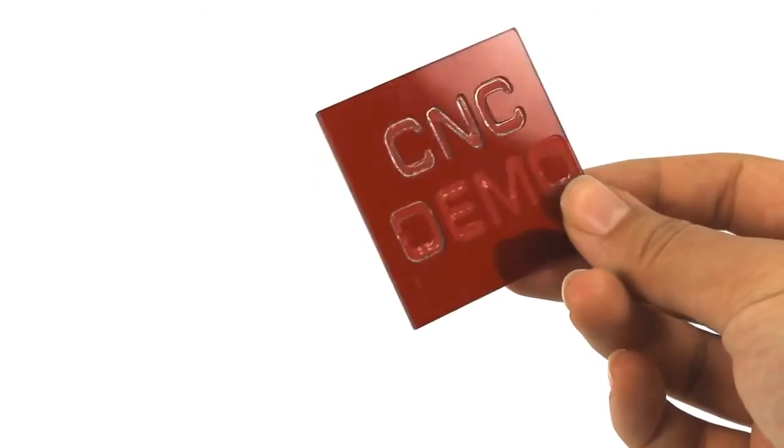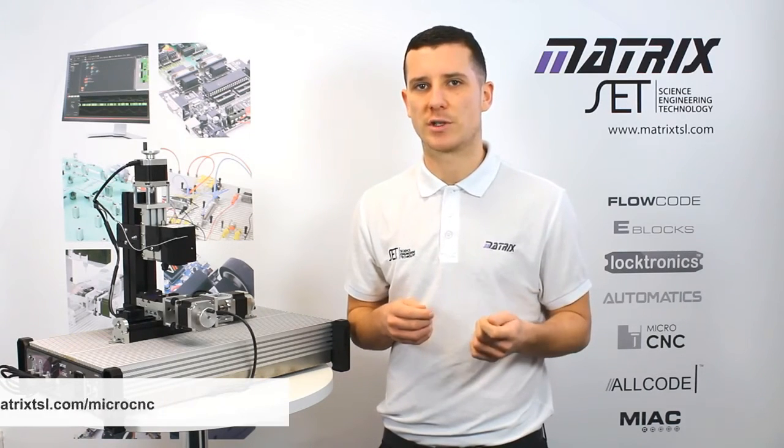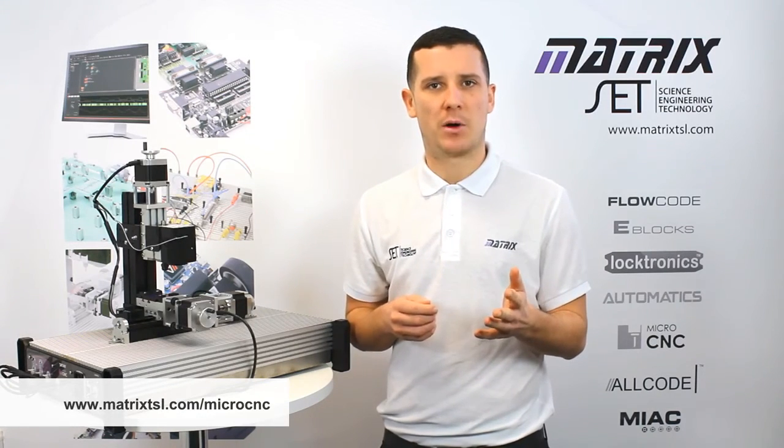The curriculum is completely free and contains a range of worksheets for users to easily follow step-by-step instructions. If you'd like to find out more, visit the Matrix website at the address below.